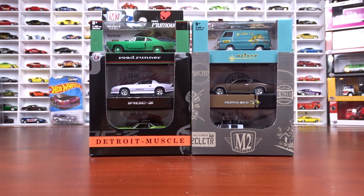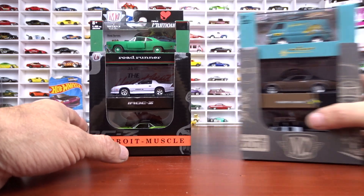Welcome to 519 Diecast. I just got myself some new M2 Machines here. This is Release 62 and Release 63, and the first set we're going to look at is the Detroit Muscle.